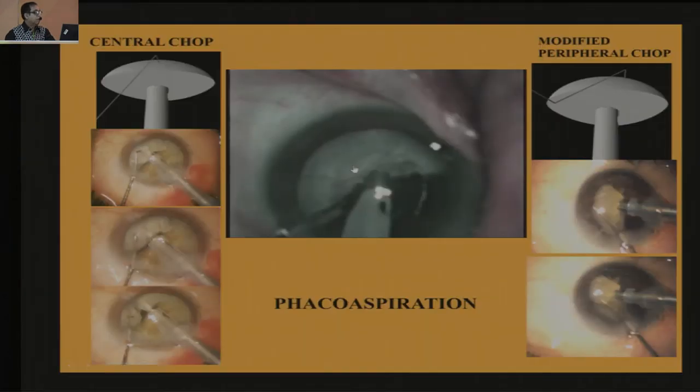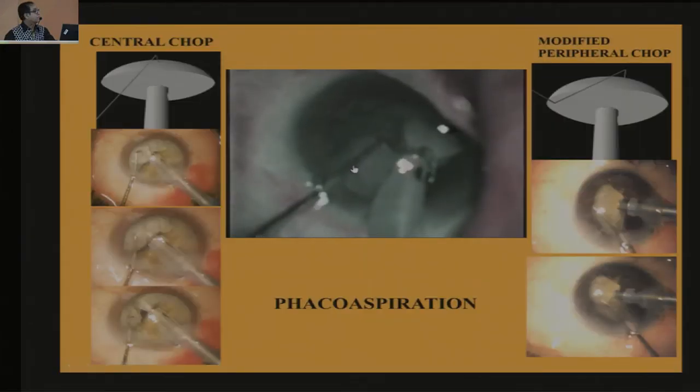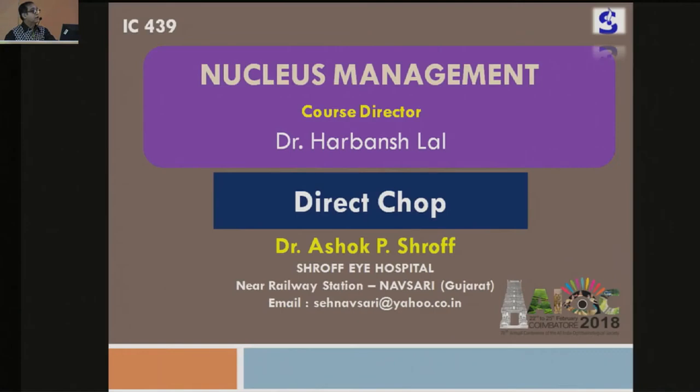What I call a modified peripheral chop — peripheral chop is far stronger and cracks in one go. Instead of negotiating my chopper underneath the capsule margin, I pull the periphery out of the capsule margin and then chop, which makes it far easier. Once your first half of the nucleus is gone, the second half is very easy to collapse into the center and bring out. Instead of putting your chopper underneath the capsule margin, you bring the periphery of the nucleus out of the capsule and then chop it there.